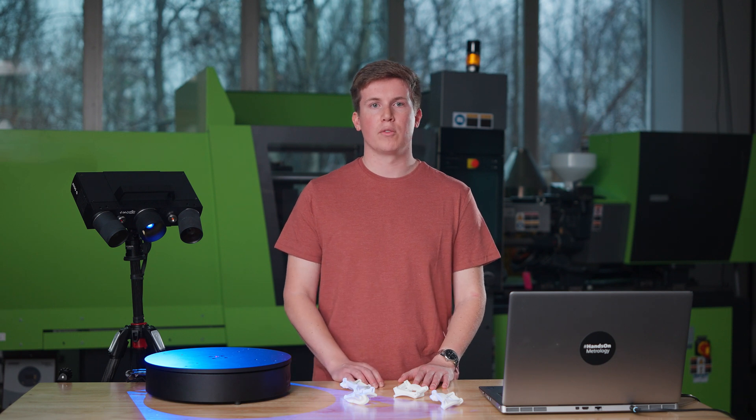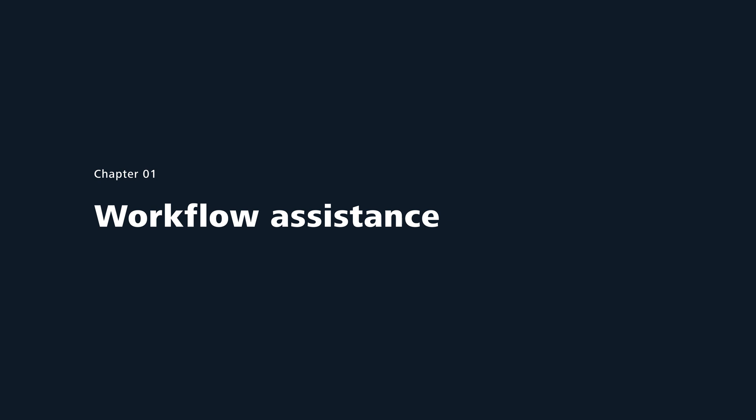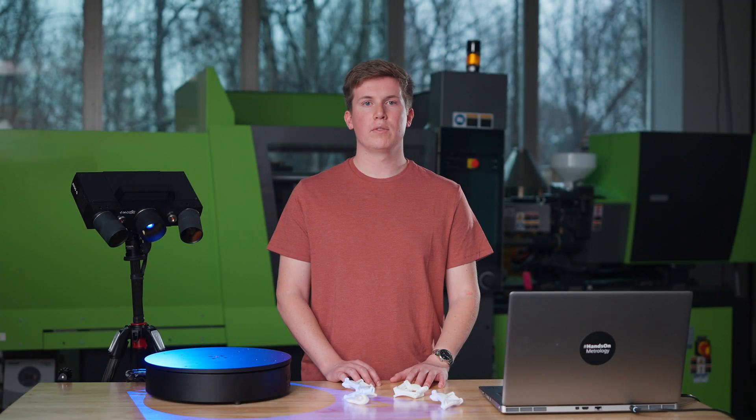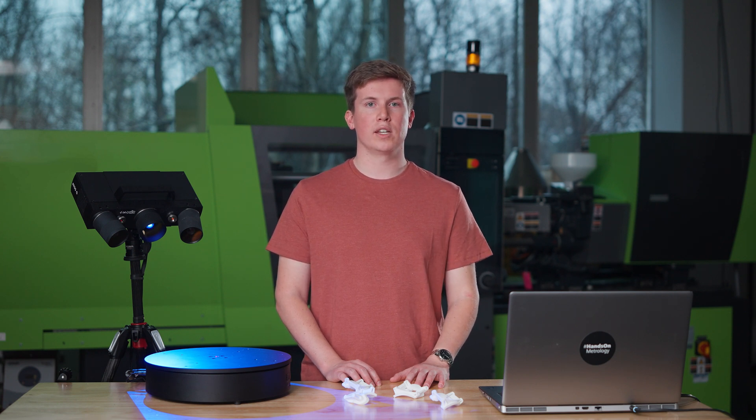The ZEISS Inspect software can transform the measurements of the top and bottom sides of our parts together automatically based on the surface geometry. Inside of the ZEISS Inspect software, there is a workflow assistant. There are several workflows which enable the software to walk you through your normal scanning tasks. For this job, we will select the workflow assistant for scanning multiple parts simultaneously.